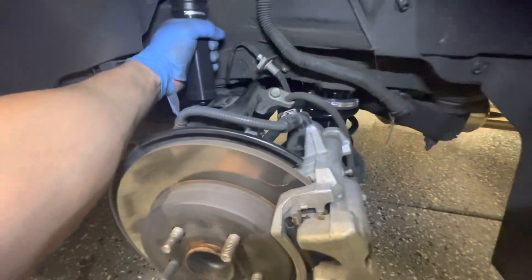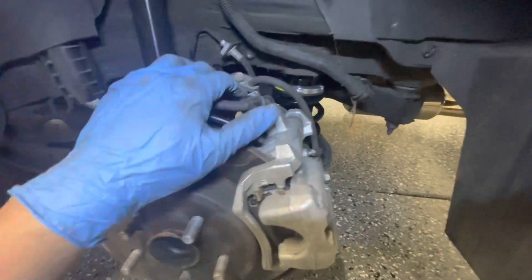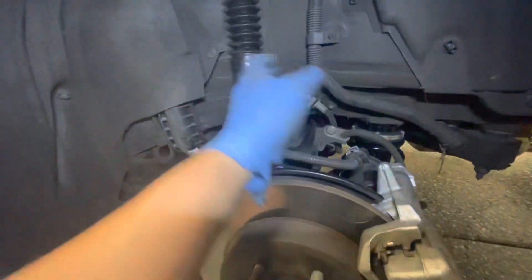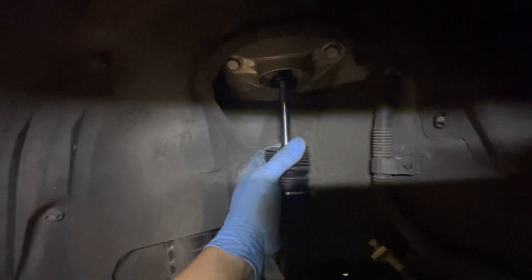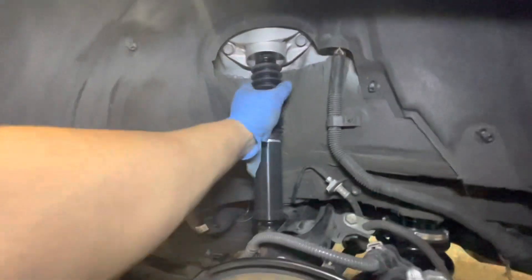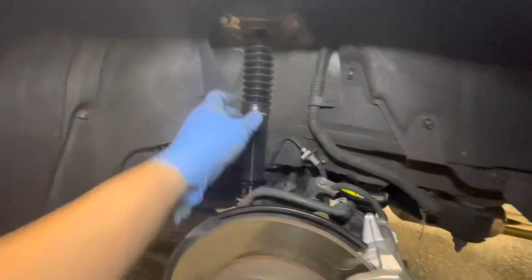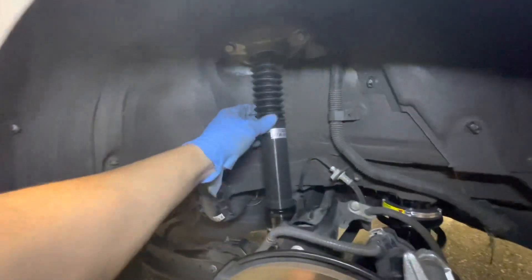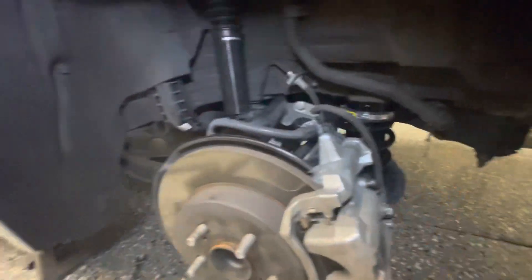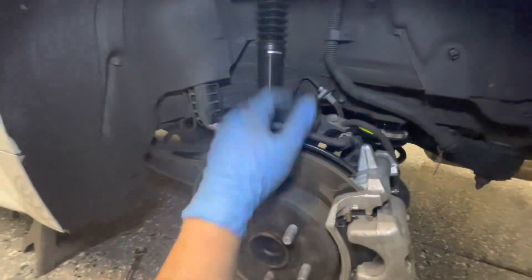I'm going to measure this out and do the same on the other side. I might do another turn or two to get it nice and snug but I don't want it too tight. There's still a lot of travel on the suspension going up and down, so the shocks won't blow out if it bottoms out. It does have a bump stop, but you still don't want to max out those shocks. Spring is in there nice and tight — it's all good to go.